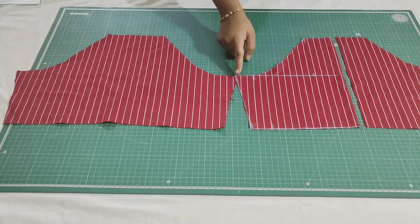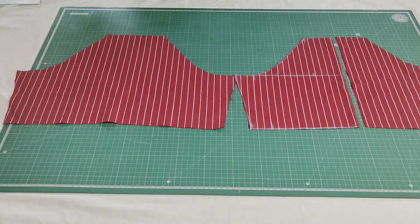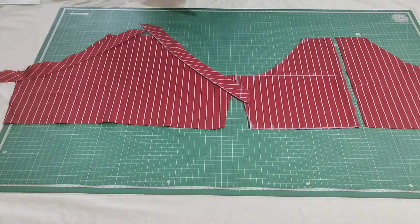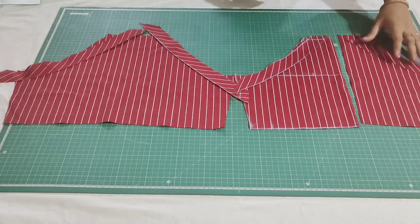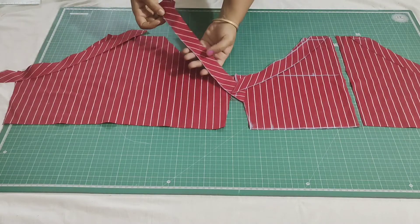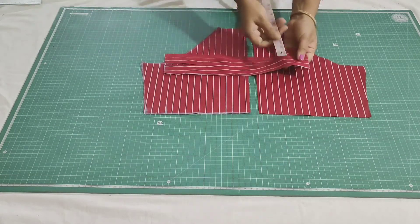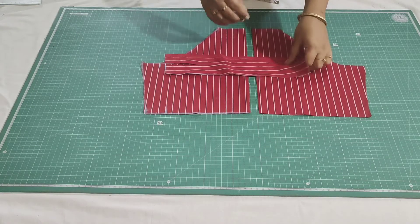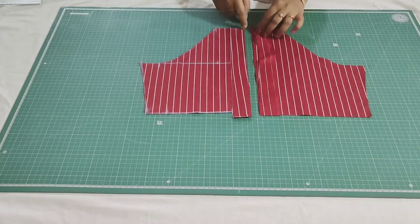Now I will show you how to stitch it. For the arm bowls, for both front and the back portion, I have taken bias tape. I will finish the arm bowl using the bias tape, so make a stitch here. For the back portion I have taken two straight strips of width 1.5 inch each, and the length is the same as the border's length. I will place this at the right side of the fabric and make a stitch.